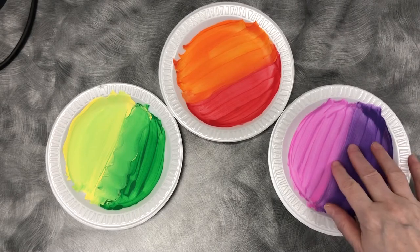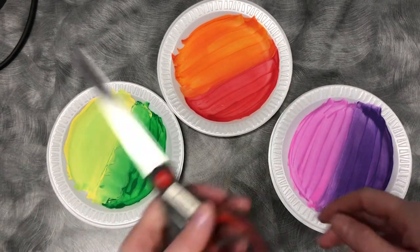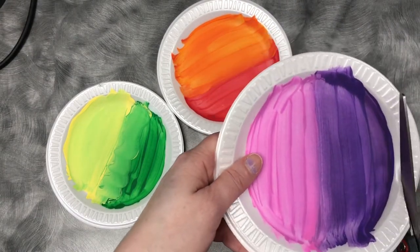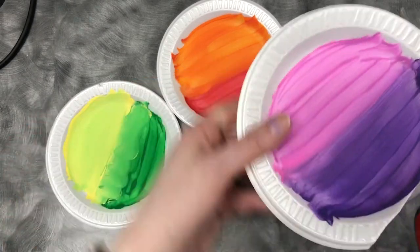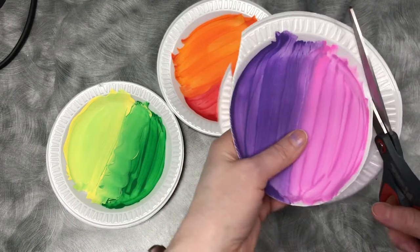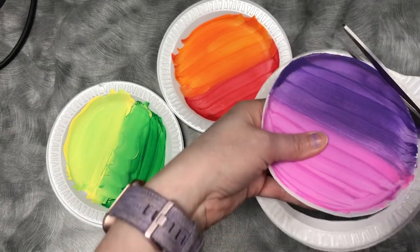Now our paper plates should be dry — just make sure that they're dry. Take your scissors and cut off the sides of the plate, keeping only the flat center. We don't want the sides; if they curve up it won't stick well on the picture frame, so make sure that everything you're keeping is flat.